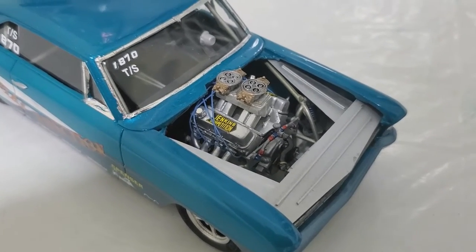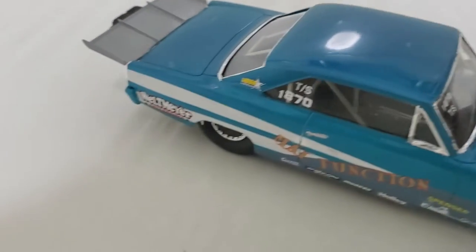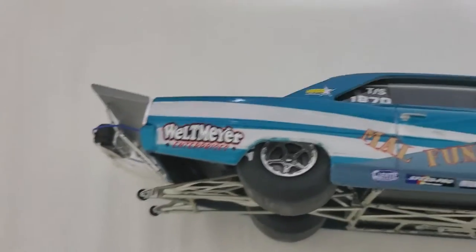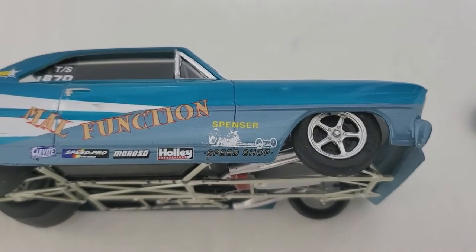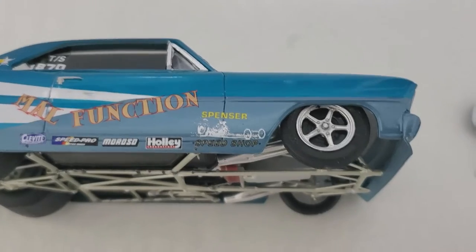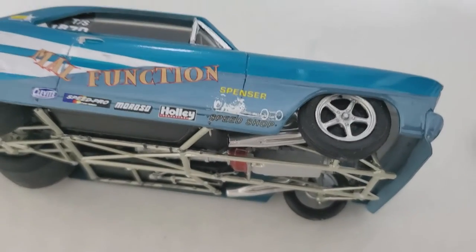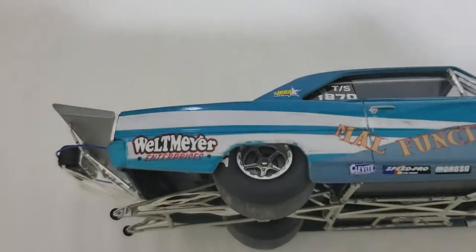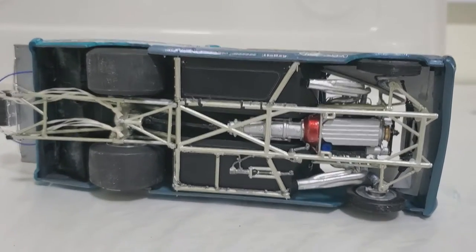Made those panels around the engine out of sheet plastic. The wheels are 3D printed — I was kind of hoping to get them more chrome looking, but I used Spaz Stix chrome paint, which you can buff, but it just didn't come up the way I wanted. I like it, but it's not quite what I wanted.